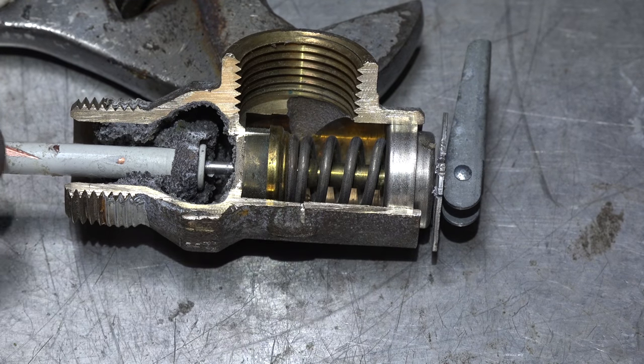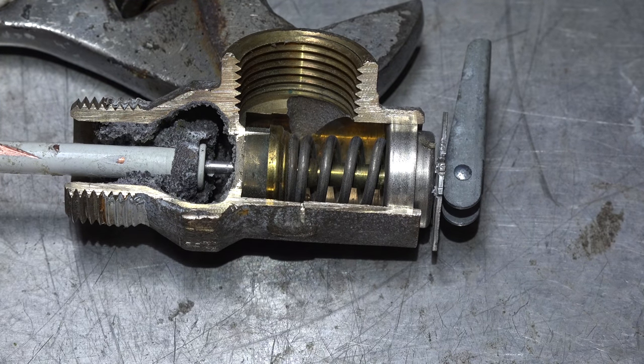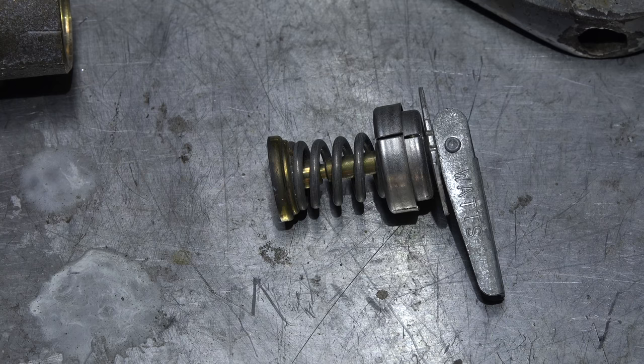That's how that thing works. You can see how everything fits in there — the spring pushing down and the shaft moving up to open it. It's a pretty trouble-free valve, but they tend to weep quite a bit. When they start weeping, about all you can do is throw them away; you can try flushing them a little bit, but good luck with that working.